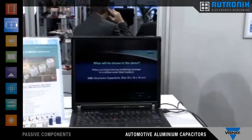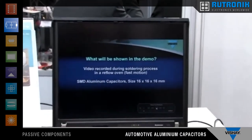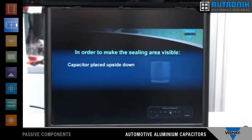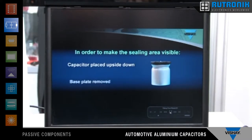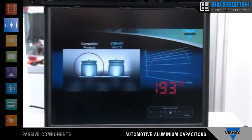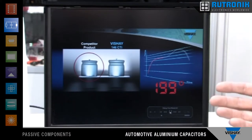A couple of weeks ago we introduced a new SMD capacitor series, and therefore I will show you today a short demo, a short movie, which we made with our new product. We used the capacitor from our competitor and also our own capacitor. We removed the base plate on the capacitor and put them in the reflow process for soldering, according to the JEDEC standard.